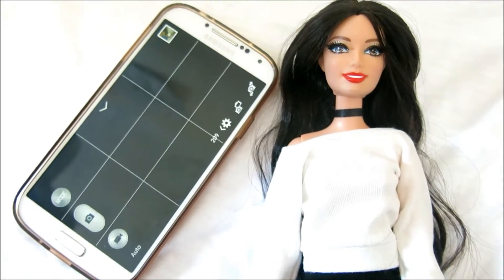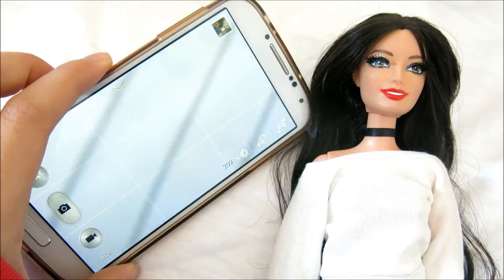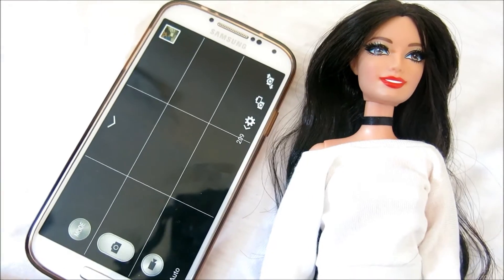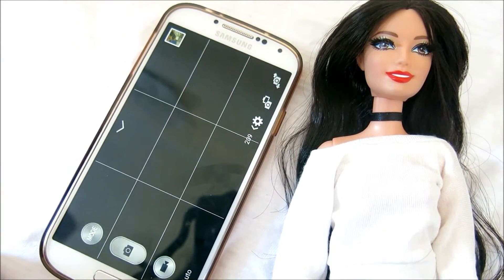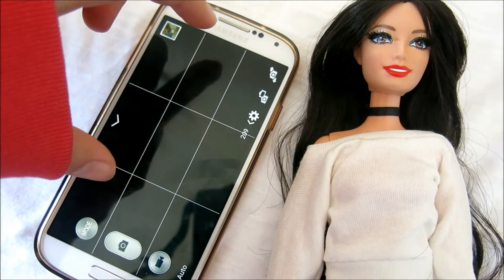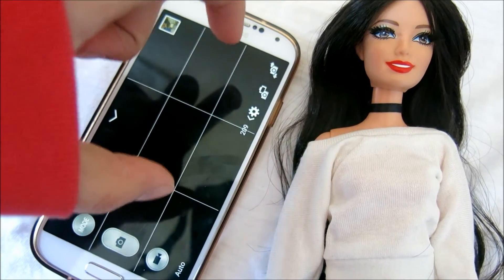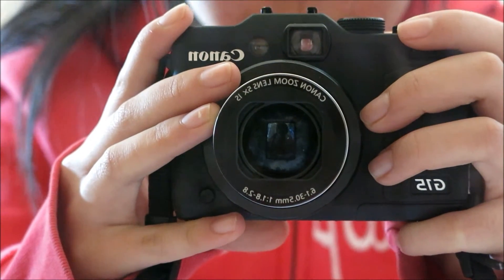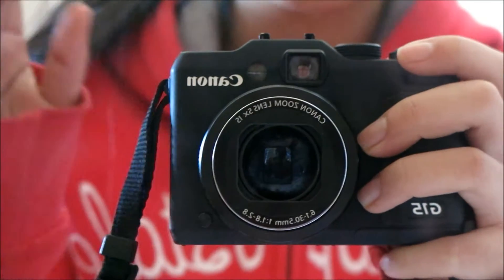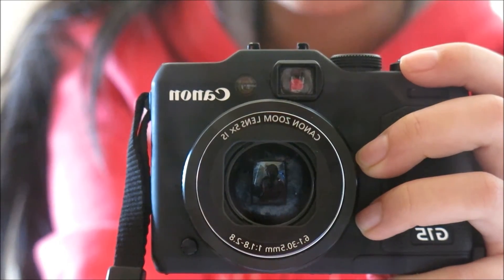For my Barbie photos I use my phone — this is the Samsung Galaxy S4. It has a pretty good camera; it's not the best quality but it's pretty good. If you want to take Instagram photos and crop them square, turn on the grid on your phone so your composition only takes up the square area. For my American Girl photos on my Dolly Delights Instagram, I use this camera right here — the Canon PowerShot G15 — it's just a little point-and-shoot.